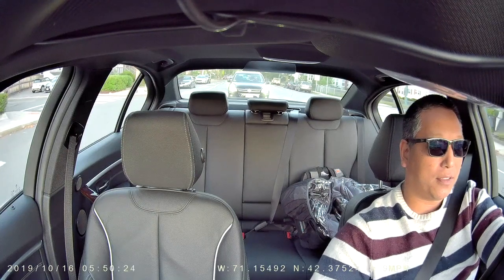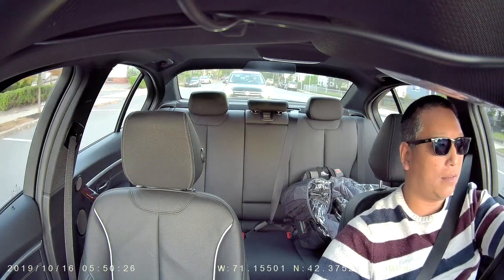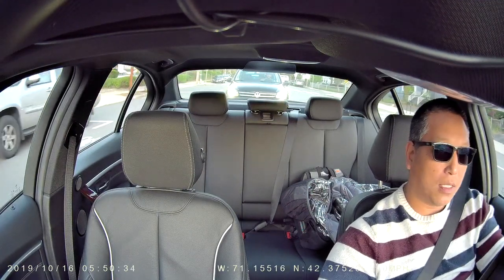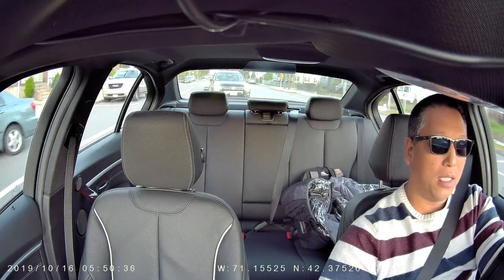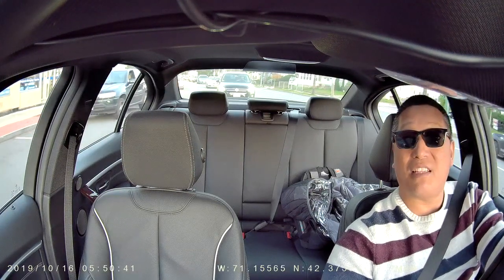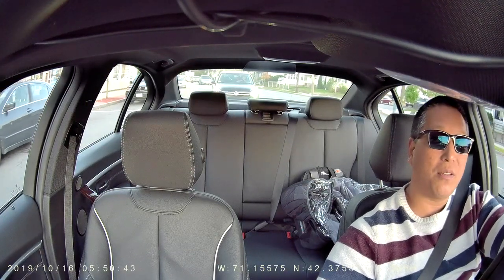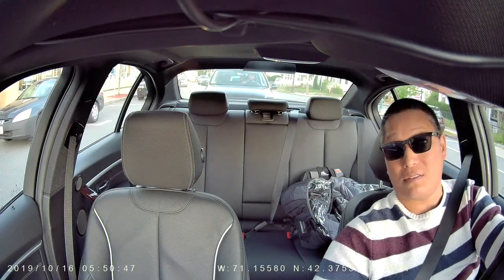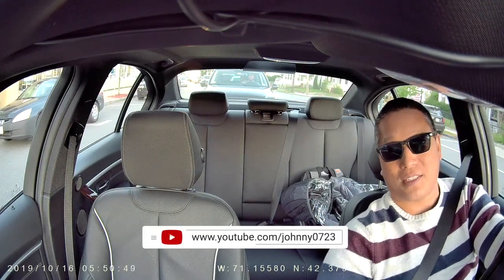The dual cams are great. Like I said, they're two Sony sensors and they're kind of wide angle — that's why you can see me. I expect the same for what we're looking at up front. You can see all kinds of crazy people doing stuff, and sometimes it's good to have that evidence on video to show it's not your fault. Hopefully you don't need it, but it's good to have that peace of mind.